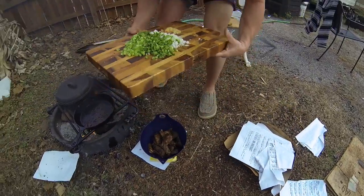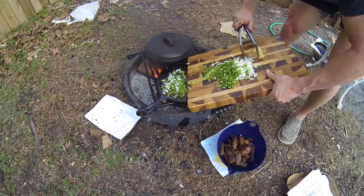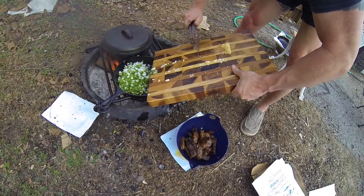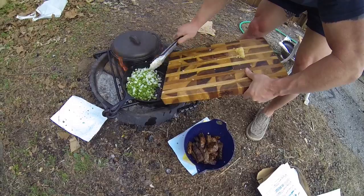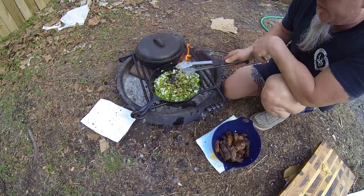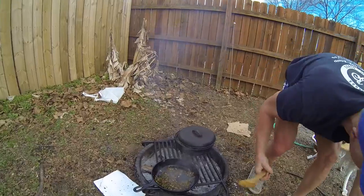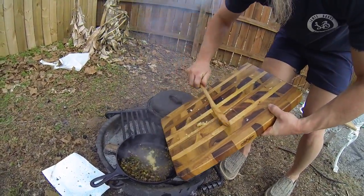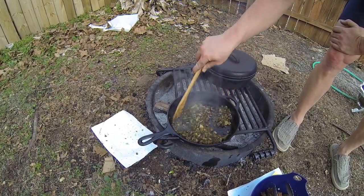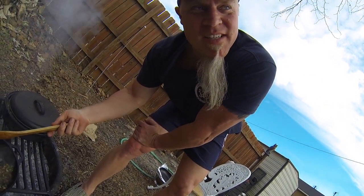We've got our grillades done — well, they're not technically grillades right now. Go ahead and throw the trinity in here. Save the garlic — don't put your garlic in yet because we don't want it to burn. Just put the trinity in there. You can see that water is releasing from the trinity, getting all that brown stuff in there, which is good stuff. After sweating the onions a little bit, then add your garlic. After that, we're going to add the secret ingredient. What is it? I can't tell you, because it wouldn't be a secret if I told you, would it?